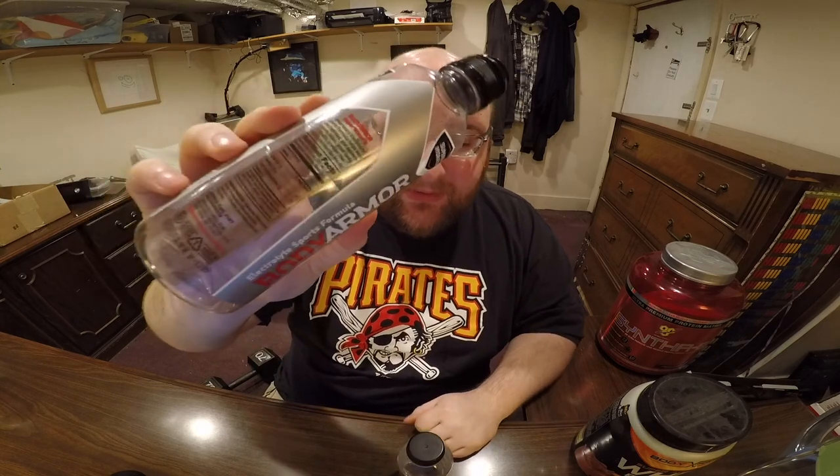I'm not giving the Protein 2.0 a thumbs down at all. I think if you're trying to build muscle, this could be a very good option for you. It doesn't taste bad at all — just a little chalky. If I was comparing this protein water to another protein water, I would say this one is better than that. But comparing these two, I would say the Body Armor is better.